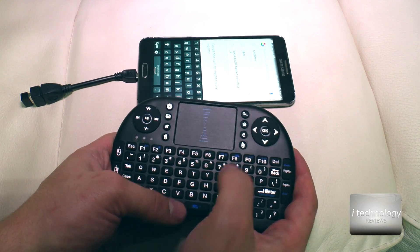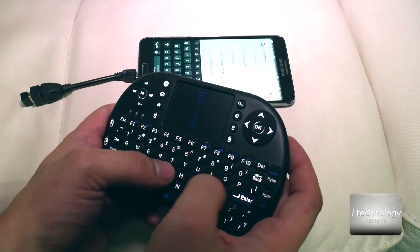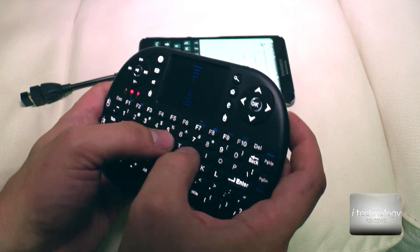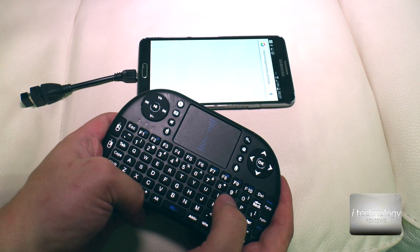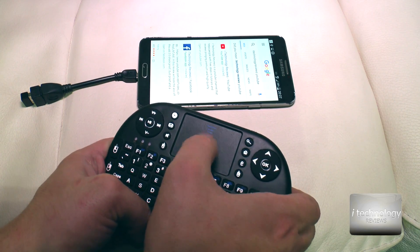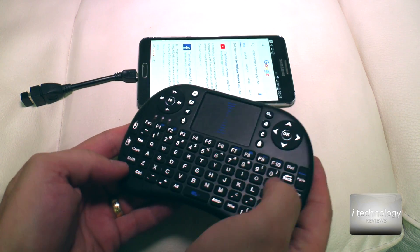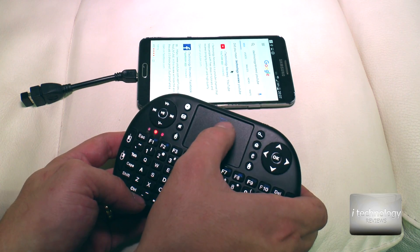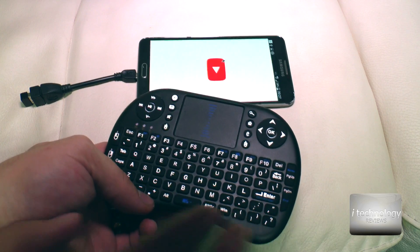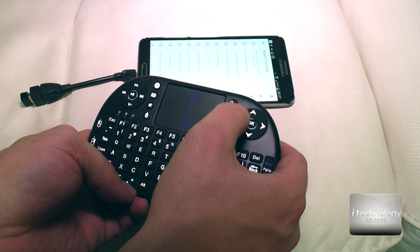Let's search for something — 'I technology reviews YouTube'. Click it, and yes, we found our channel and our Facebook page. Note that one button will deactivate the mouse tracker. This keyboard runs at 2.4 GHz. Let's load our channel — it works great, even the search function on YouTube works.